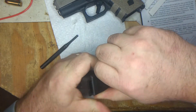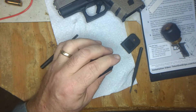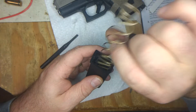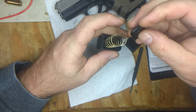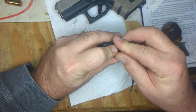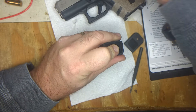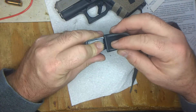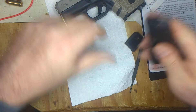There we go — got it. Let's make sure we get the follower going the right way. Yep, that's right. Push this down, get the other new one in. There were probably instructions on how to do that more efficiently. This piece goes towards the front — and it's in.